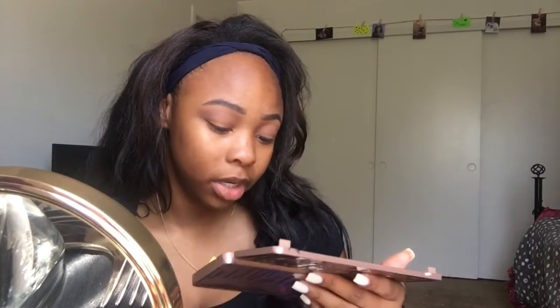I feel like I have to talk loud to talk over the washing machine. I'm gonna go in with the shade Factory and put this on the outside. The only thing I don't like about this Naked 3 palette is that everything sparkles — I love sparkles but sometimes I just want the color and that's it.